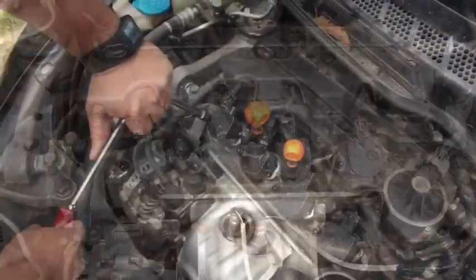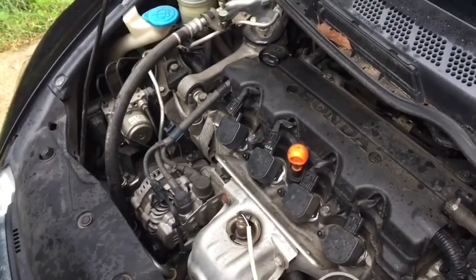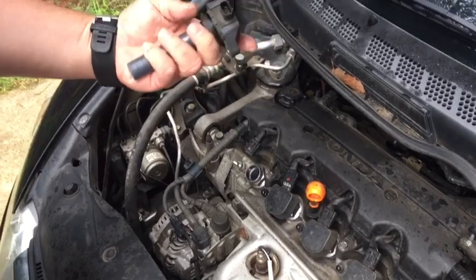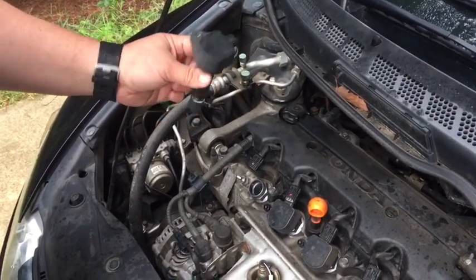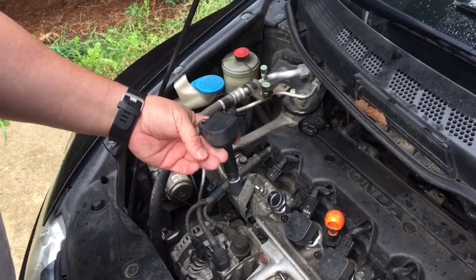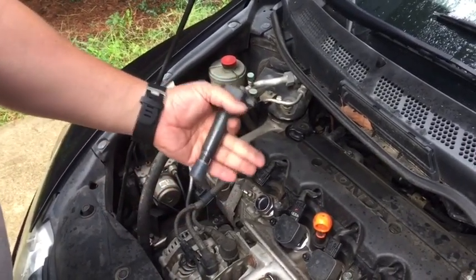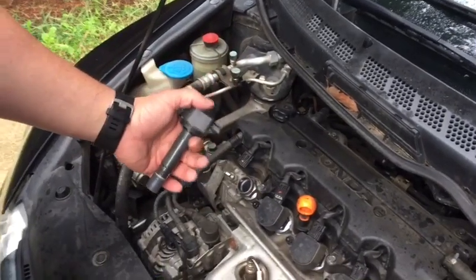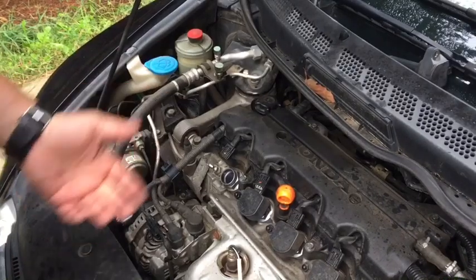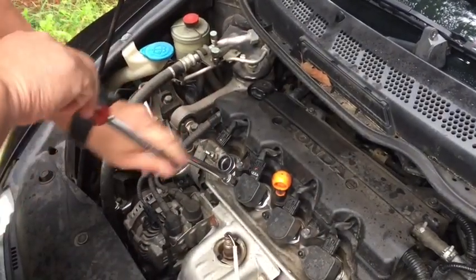Take off the 10-millimeter nut here. Because I'm taking out all four at once, I'm going to keep the coil packs in order so I know which one went where. If I were doing a normal misfire, I might take the coil pack on the misfiring cylinder, swap it with a different cylinder, then see if the misfire moves to the new cylinder. If I went from a P0302 to a P0301 after swapping, I'd know I have a bad coil pack — much simpler than buying a new one and finding out that wasn't the issue.